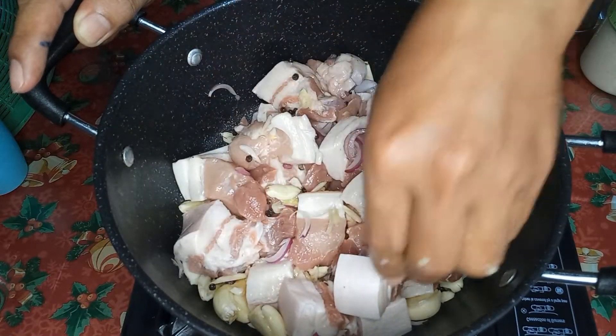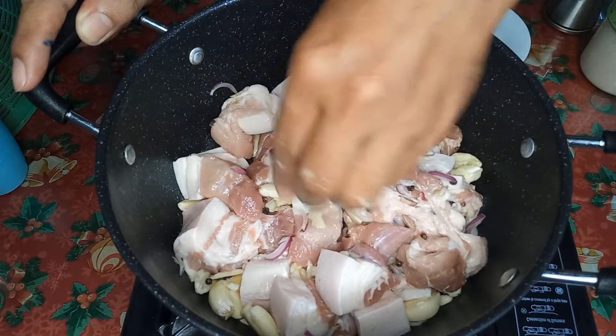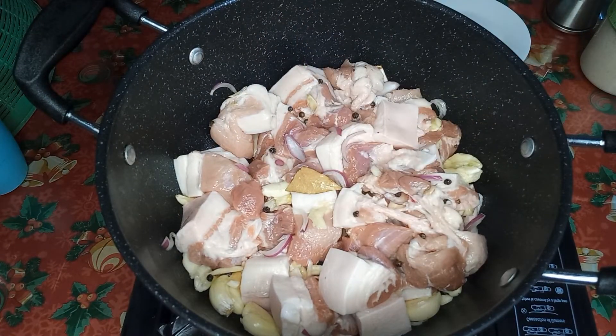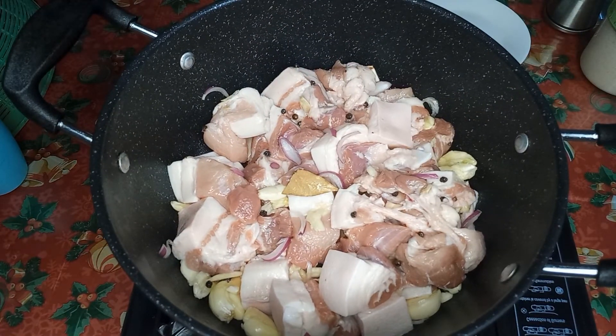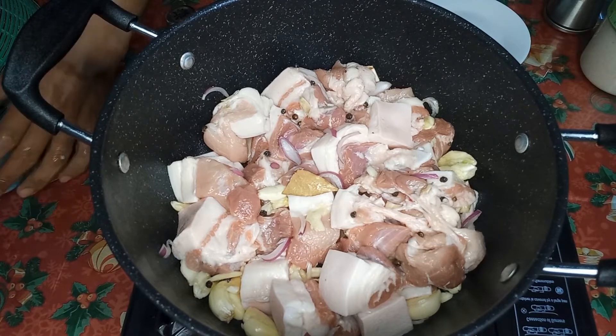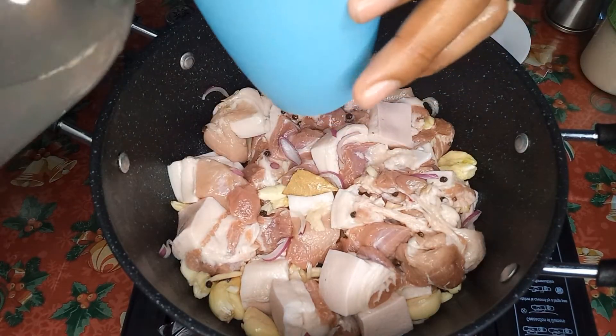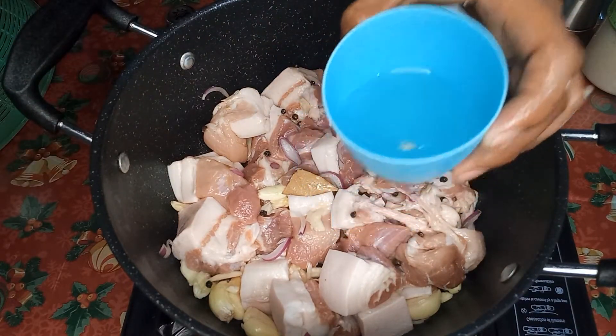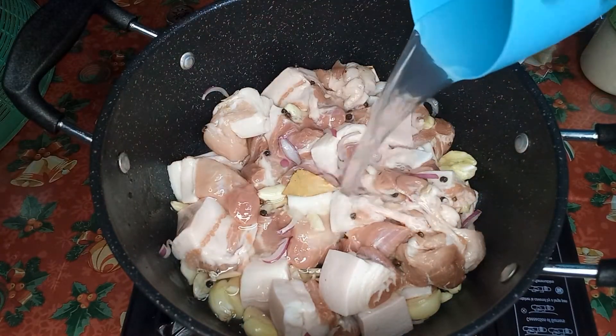So mostly binabaon to ng mga estudyante pag nag-boarding house, kasi tumatagal to ng almost a week. Ayan. Kapag okay na, lalagyan natin sya ng half cup ng suka — any kind of suka, half cup sya.